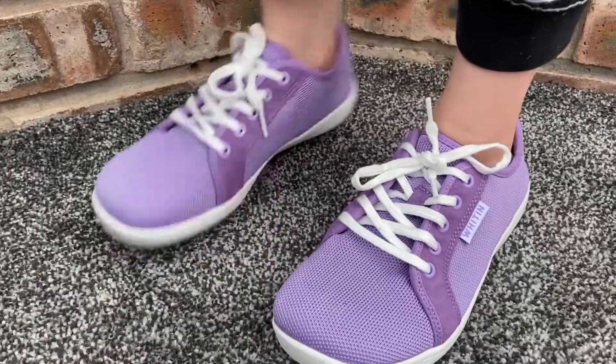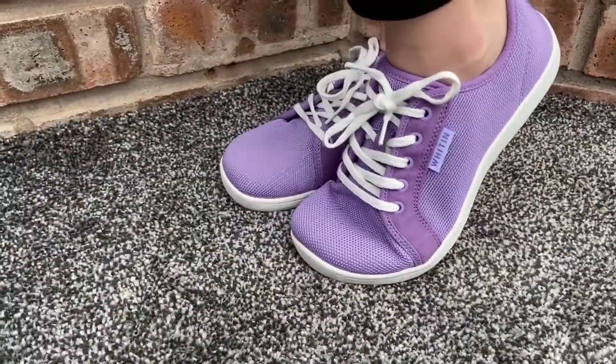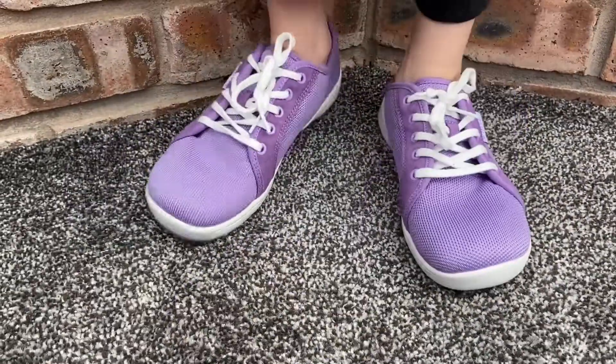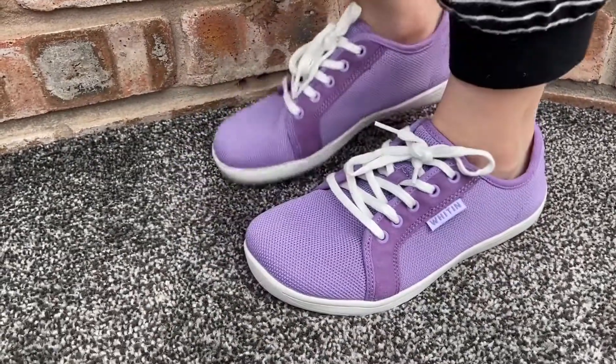Okay, doing some jiggling and moving, and bending and that sort of stuff. Turn to the back so you can see the back, and really just dip on your tippy toes.